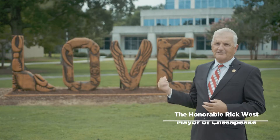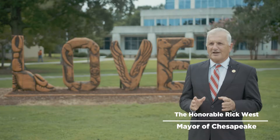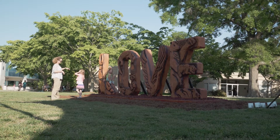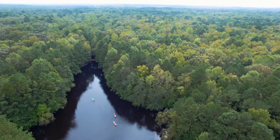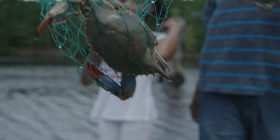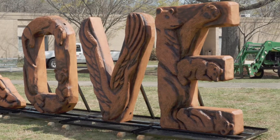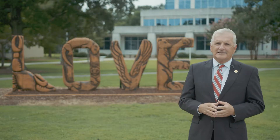You look at this love sign, which absolutely fits — it is perfect for this environment. Each letter represents an animal that's indigenous to our city. That speaks to our love for our environment, love for the animals that are here. I look at the L, for example — reminds me of when I was a kid, my friends and I would catch the blue crab. Then you go to the E: we have black bears. We even had one visit a school that I was principal at one day.